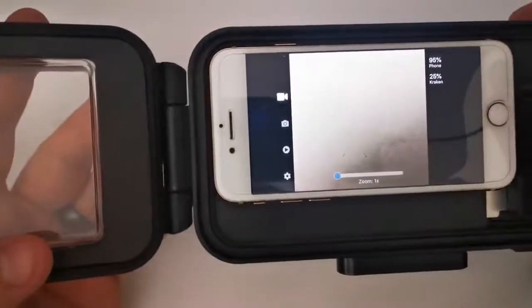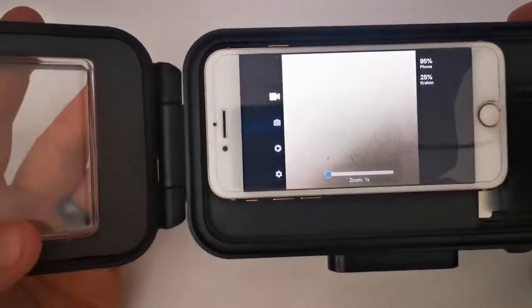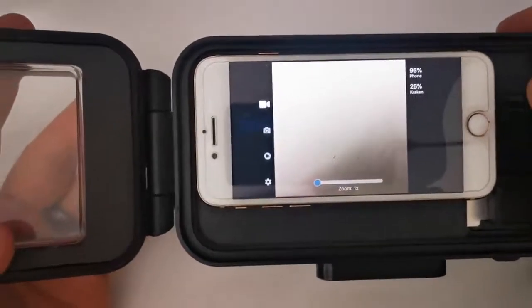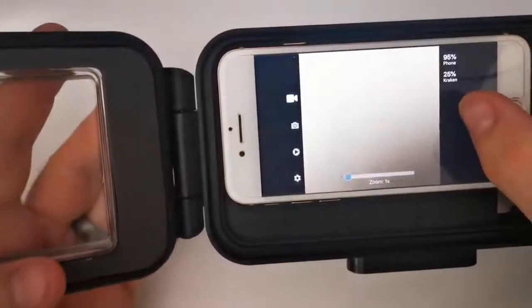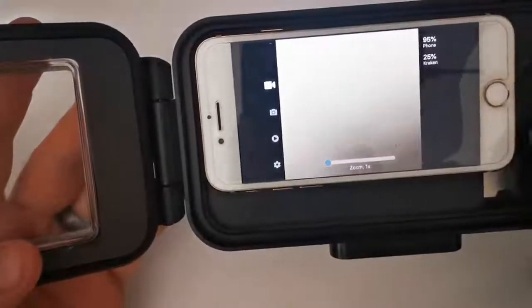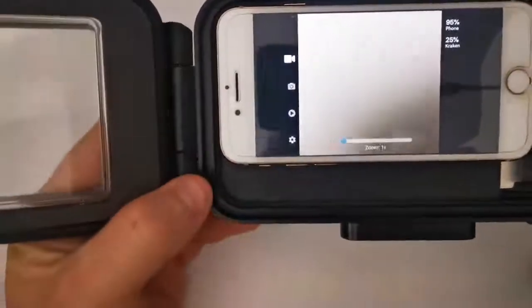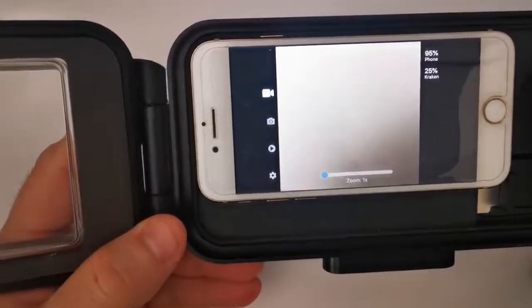When you open it up, it should look like this. There's no pairing required — you don't need to go into your Bluetooth settings or anything like that. Simply open the app and put the phone in the case. You'll see here: 25% Kraken — that's the battery level of the housing itself — and then your phone battery level.